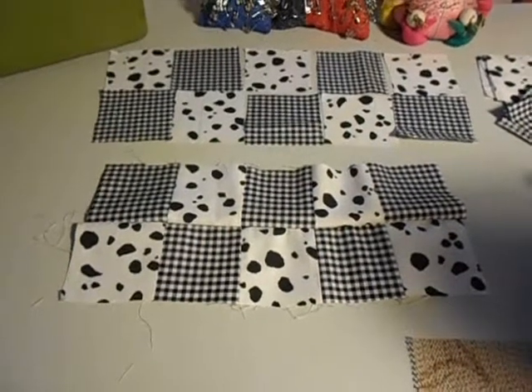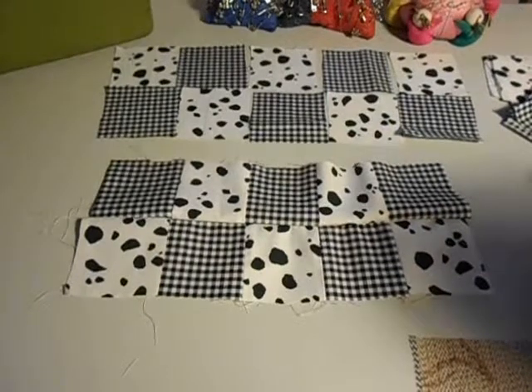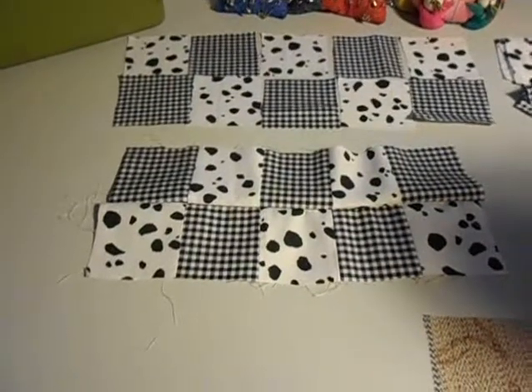This takes you through the piecing and the piecing of the rows. I'll finish piecing the two top pieces, and in part three we'll talk about quilting them.